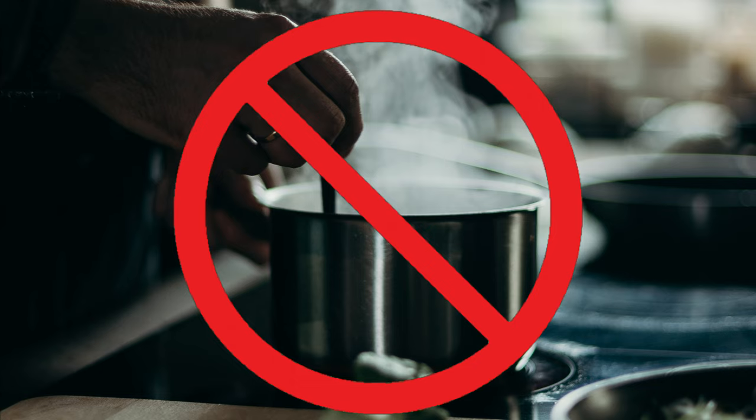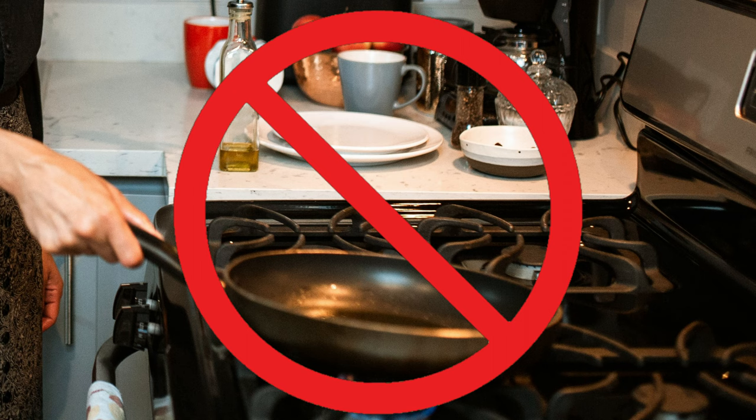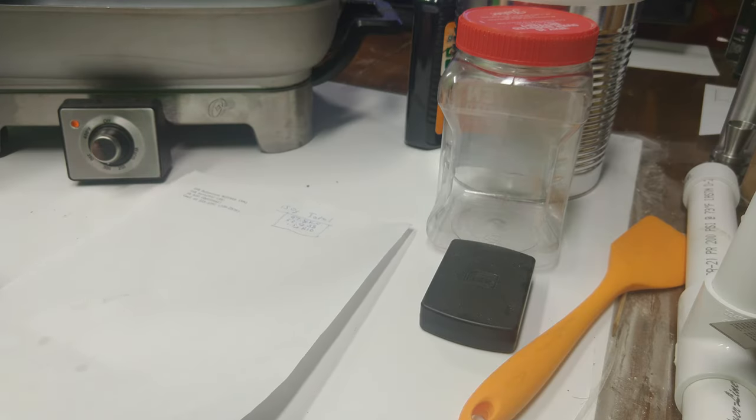Please, if you're going to try to make your own propellant, get in with a local club, find a mentor, and learn how to do it safely with the proper certifications. Don't ever try to cook this kind of propellant on a stove. So with that out of the way, the next thing we're going to do is calculate the amounts of each of our components.